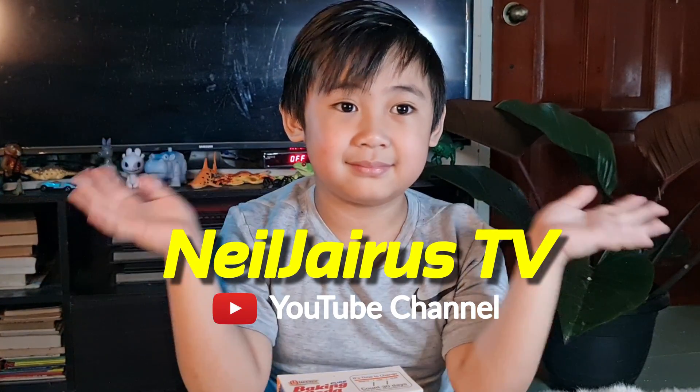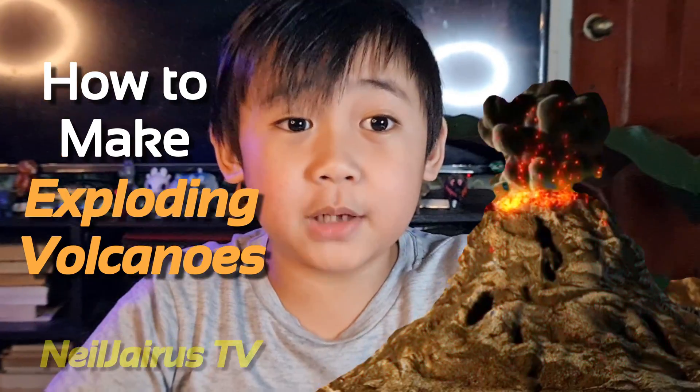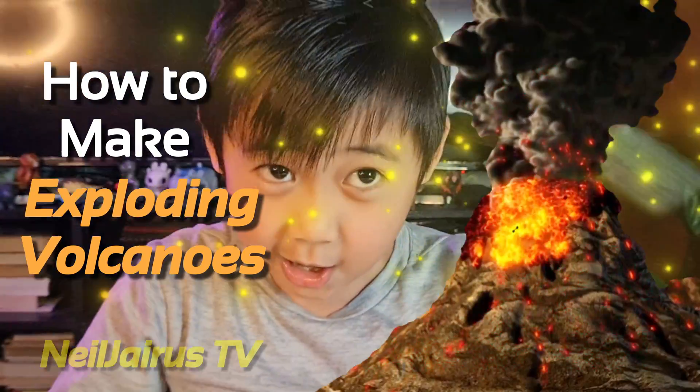Hi guys, it's me, Gyrus! New Gyrus TV! Today I'll teach you how to make Exploded Volcanoes!